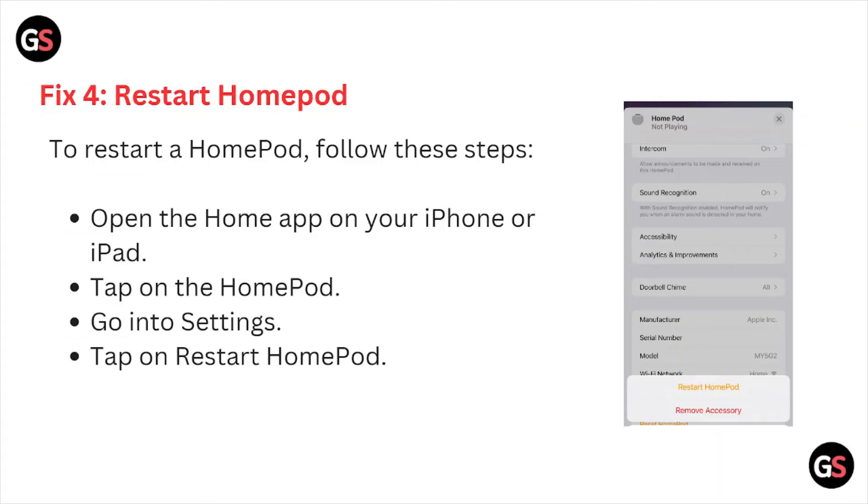Fix number four is restart the HomePod. To restart the HomePod, open the Home app on your iPhone or iPad, tap on the HomePod, go to settings, and tap on restart.